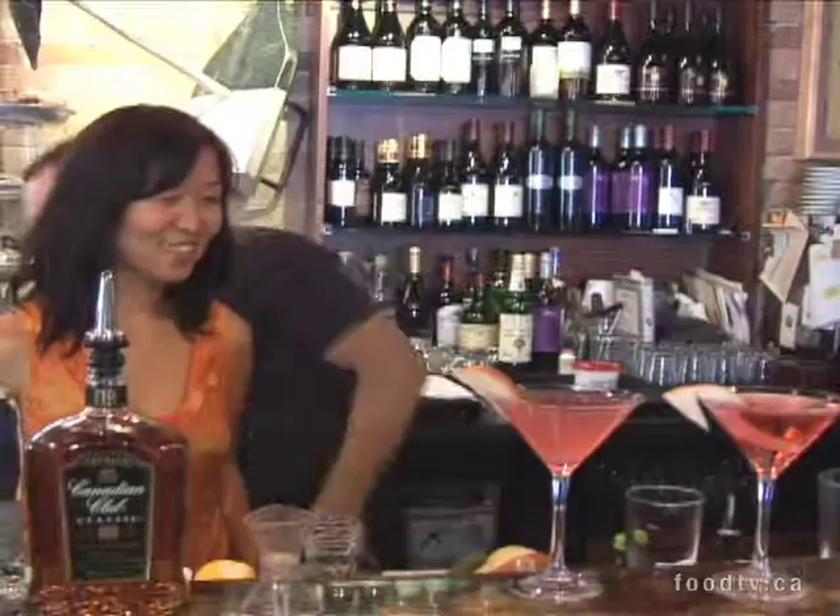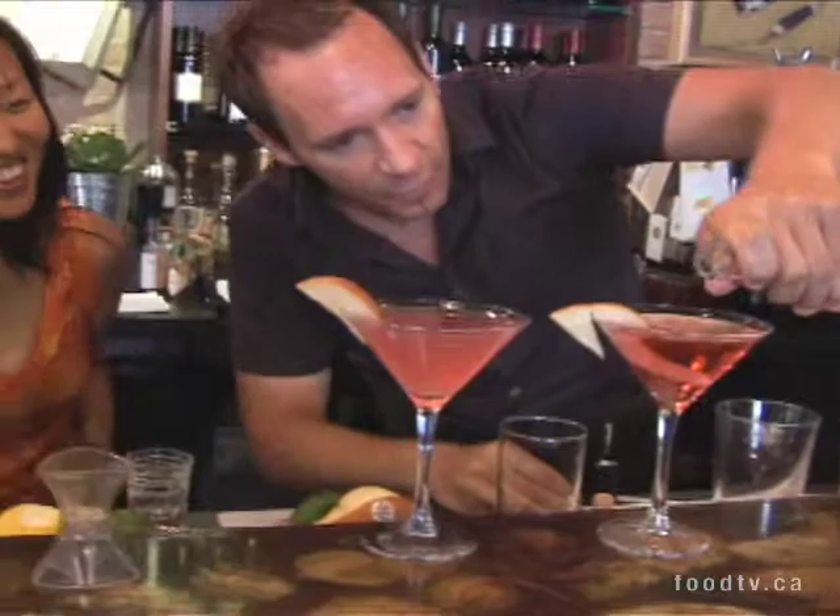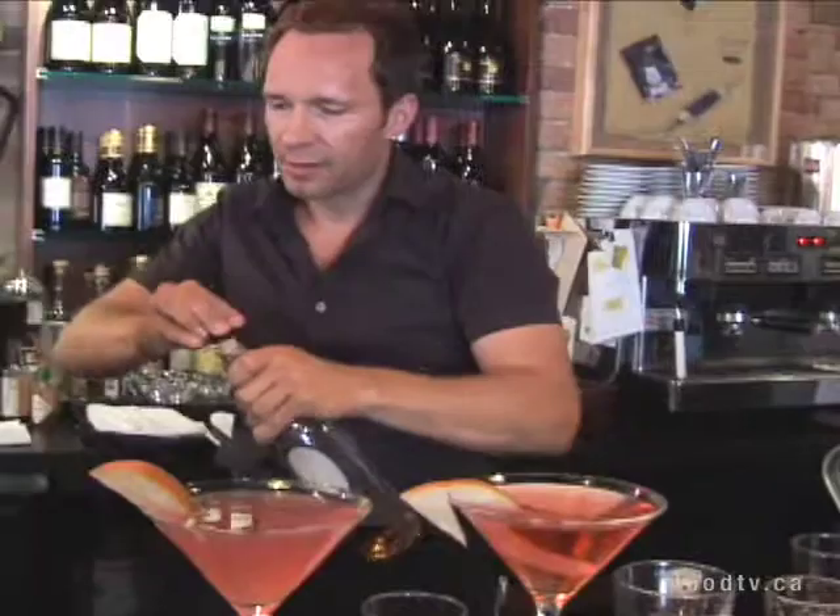Now, if you want to get really adventurous with this one, you just do a little floater of Pear Williams right on the top, which is really going to bring some additional pear flavor to the cocktail. A little Pear Williams — Cognac.